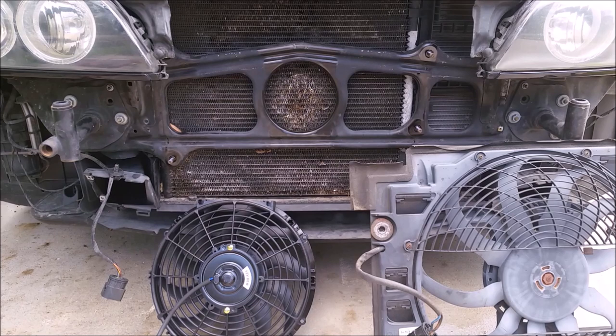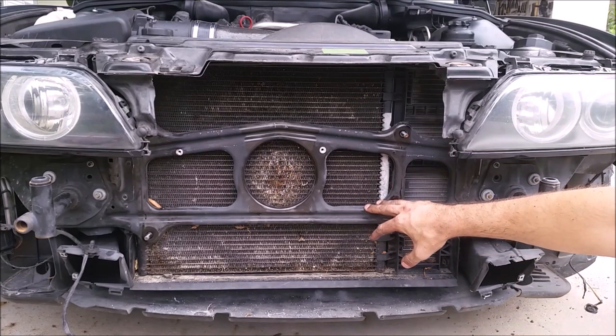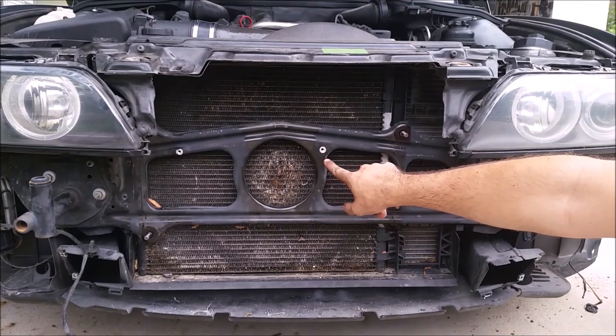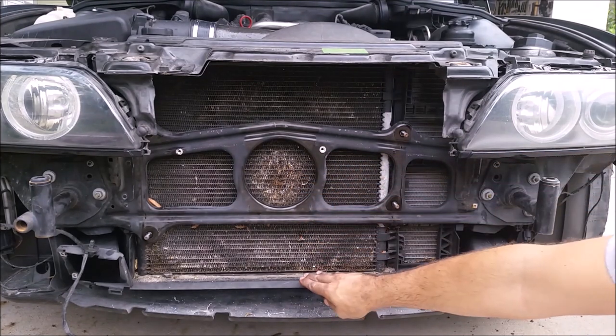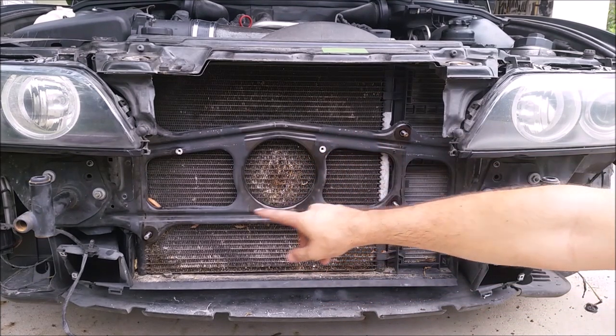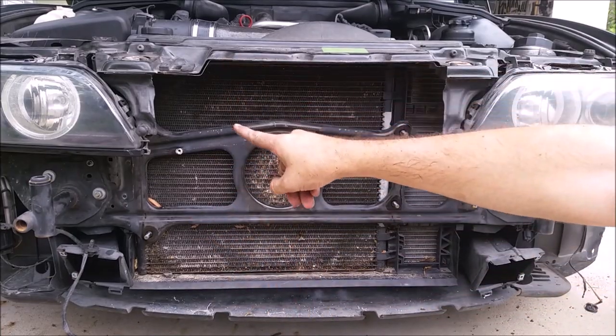BMW is nice enough to give us this little crossmember to mount everything to. I put two M6 nutserts right here and I'm going to use those to mount the fan on the top, then make a small bracket at the bottom. Once it's mounted, I'll run the wires following basically the location of the stock wire, bringing it around over to the side by the air box.